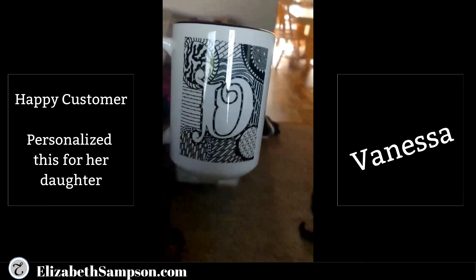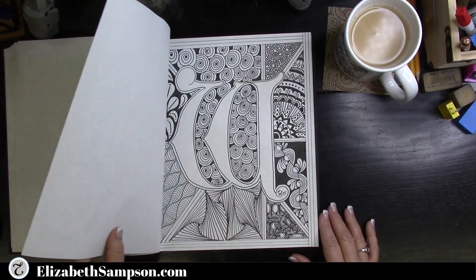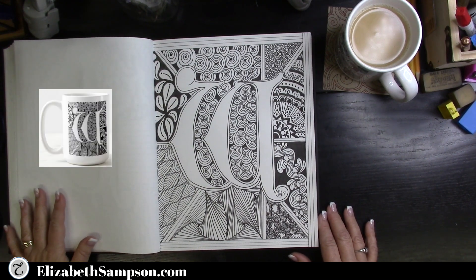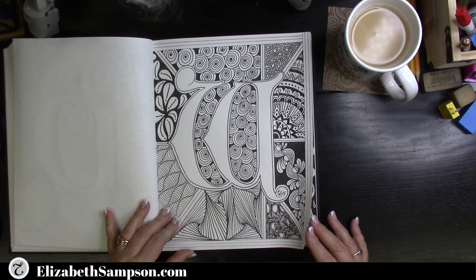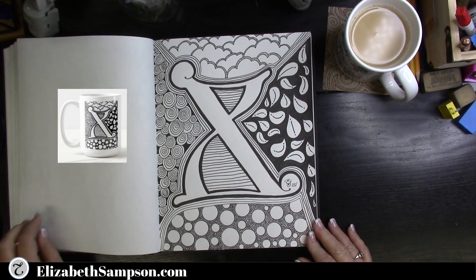Letter W is sectioned off with different patterns around the letter. If there's anything you see that you'd like me to teach you how to do, just put it in the comment section below and I will have another video for you. This alphabet is almost complete.